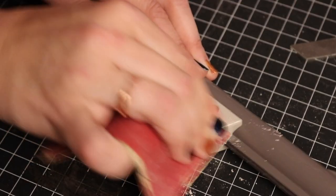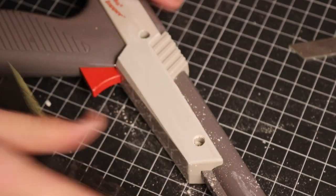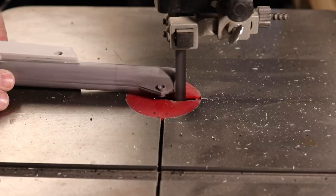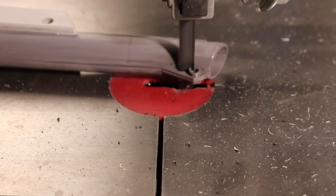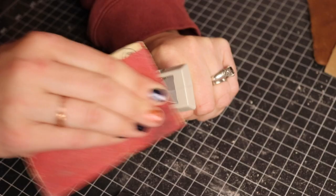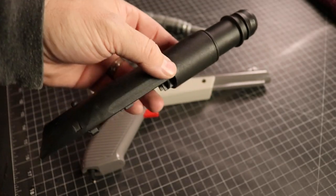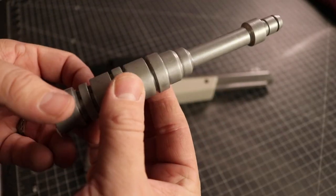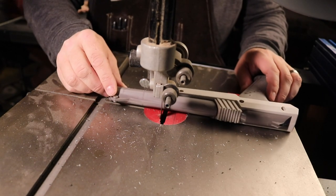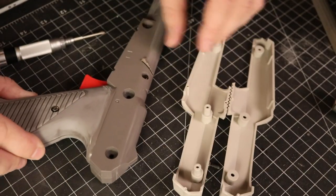We need to start with sanding off the text and cutting tidbits off the gun that will make it look less like a Nintendo Zapper gun. That piece is from an old vacuum — never throw it away! For my blaster, I wanted to completely remove the barrel and replace it with a vacuum part, hoping to alter it enough to remove most of the Nintendo Zapper aspects.